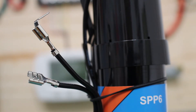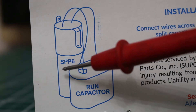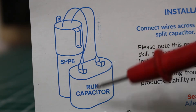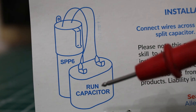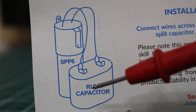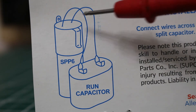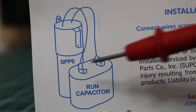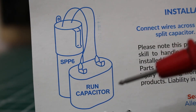Let's go ahead and I'll show you how to install this. Here on the left is our SuperBoost hard start kit, the SPP6, and here would be an existing run capacitor that you would find in your system. Remember, the run capacitors are silver and the start capacitors are black. It is as simple as attaching one wire on each terminal of the run capacitor.